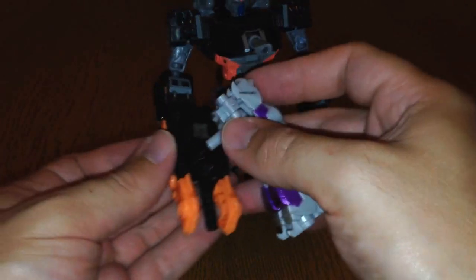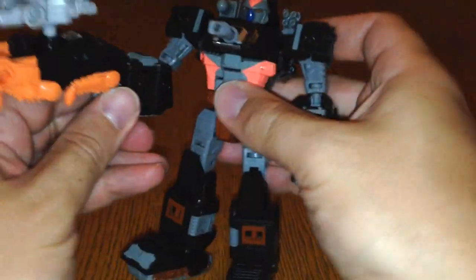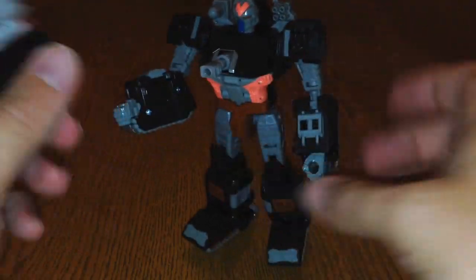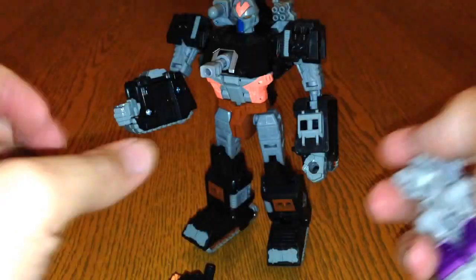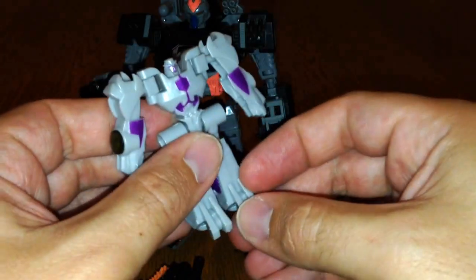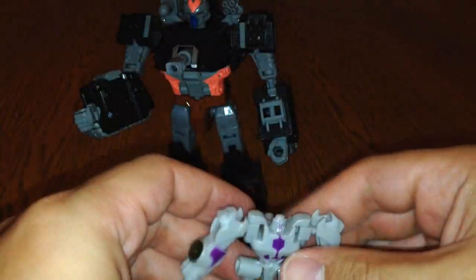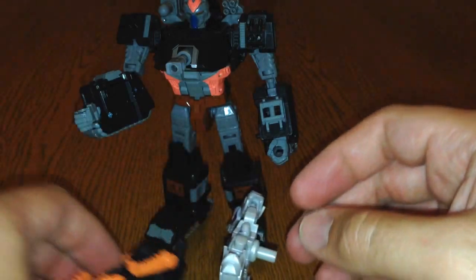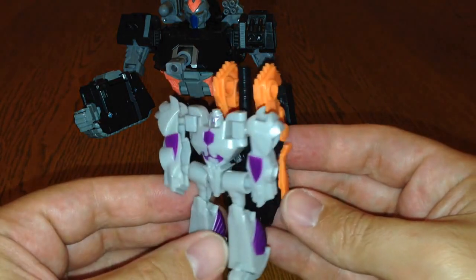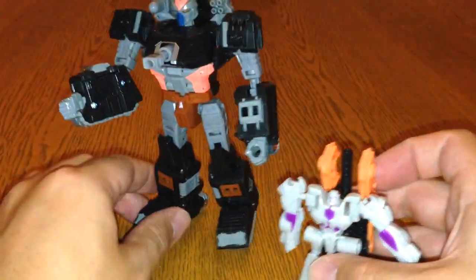He doesn't actually fit perfectly in the hand — he's not quite long enough — but you could have Treadshot holding this huge gun like that if you wanted. Also, when in robot mode, I noticed you can actually plug other mini-cons onto him — there are little ports on here and one on there. I did one where you had the mini-con as a little backpack, so you could have that on his back.